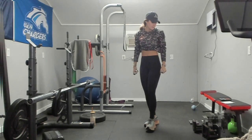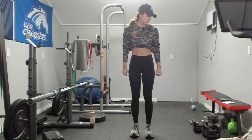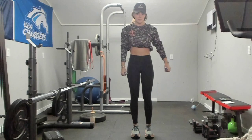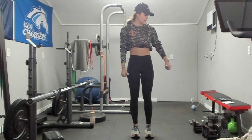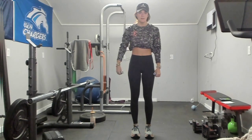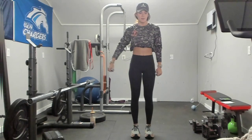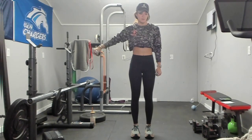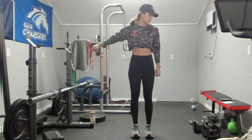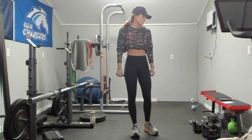Single arm lateral raise — three, two, and one. Starting with my left side. Fun fact: you should always start with your non-dominant side because it is typically the weaker side. Switching in three, two, one — right side. If you do your dominant side first, your brain will just automatically think the other side is weaker, but if you put the energy into the other side first, you will be more successful and it will help you get stronger on that side. Five, four, three, two, and one. Rest.